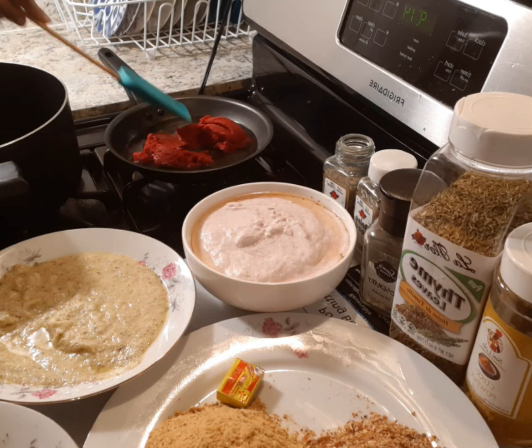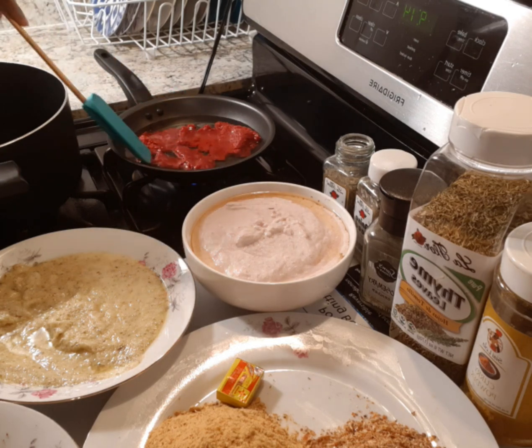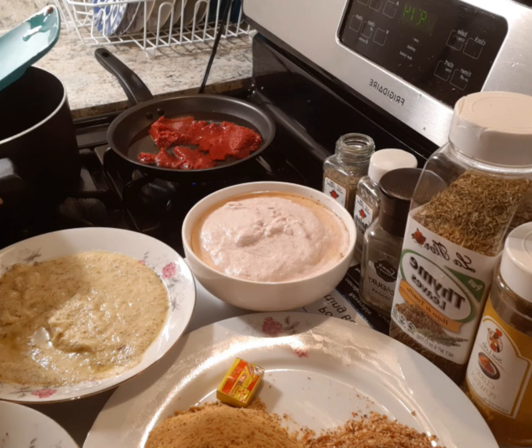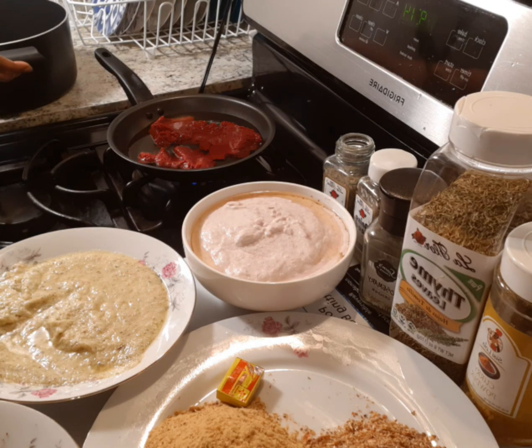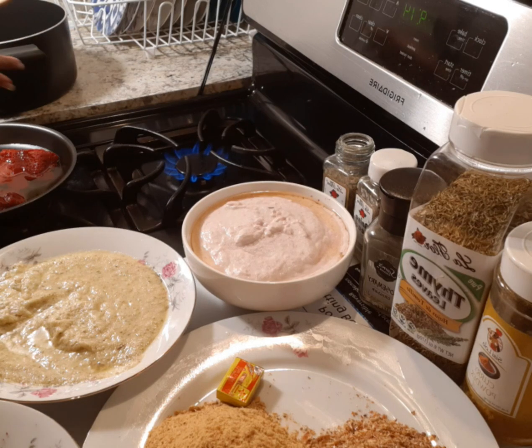I'll be frying the tomatoes for some time — I just want to drain the water from them. Let me exchange the spoon since I'll be stirring this one.